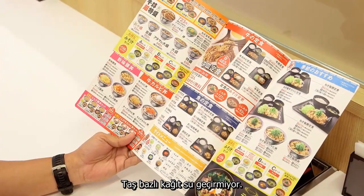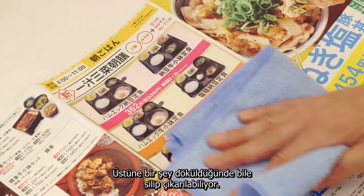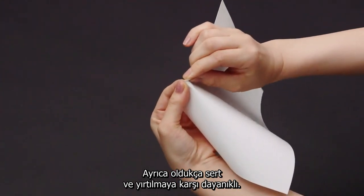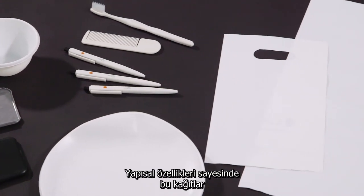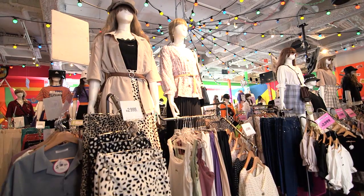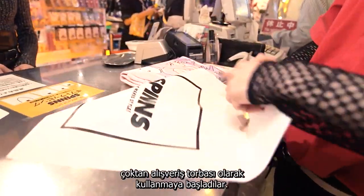Rock-based paper is waterproof — it's great for menus since spillages can be simply wiped off. It's also very tough and tear-resistant. These qualities mean stone-based paper can replace plastic for many common items. Some forward-thinking stores are already using the new paper for their shopping bags.